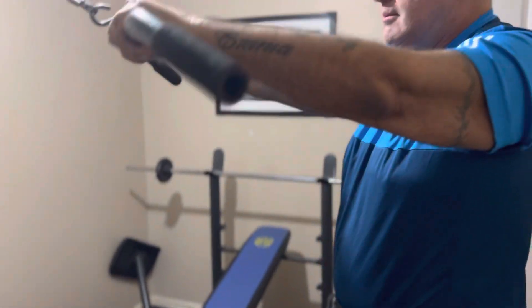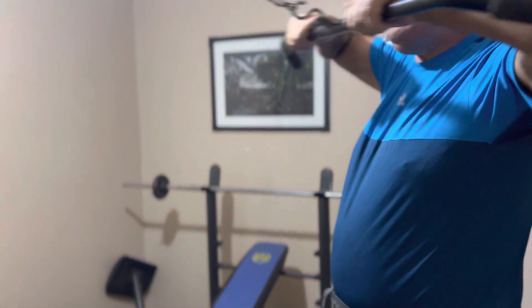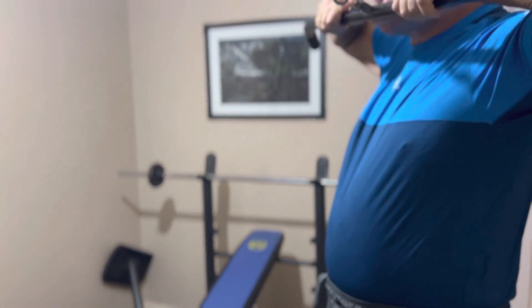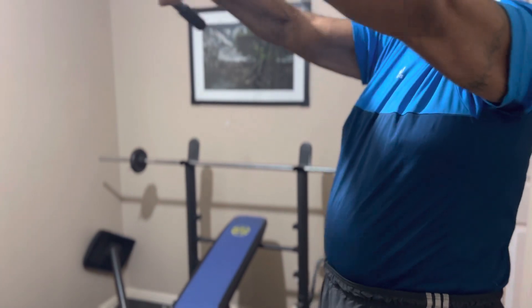Two, squeeze. Three, squeeze. Four, five, six — nice and strict. Seven — yeah, and feel the back, pull on the knee. Nine, ten — really good exercise.